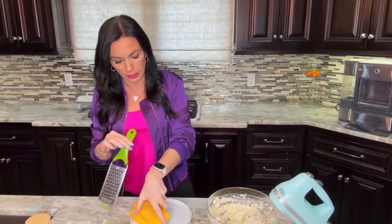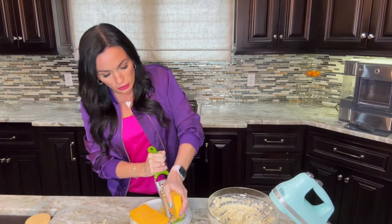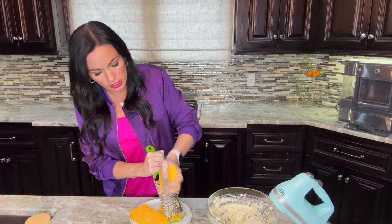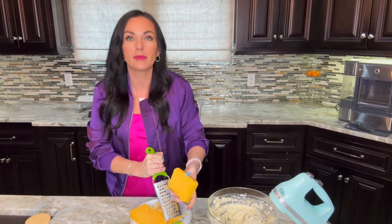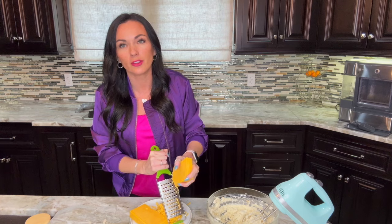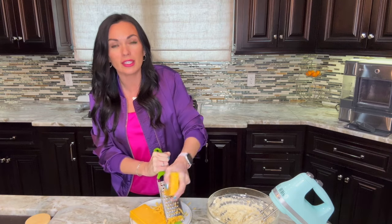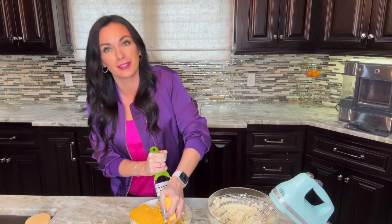Now we're going to add in some cheddar cheese. You do not have to hand-shred it — since this is not melting you can just buy pre-shredded if you want — but we're going to go ahead and shred it because we think it tastes better. You need about two cups of shredded cheddar cheese. Cheddar is just a good basic cheese for a cheese ball. We love cheese balls here — they're the perfect appetizer, so make sure you go to eatingonadime.com and search 'cheese ball' to get all our popular ones.